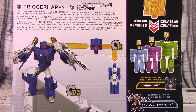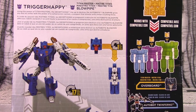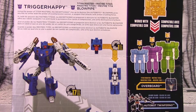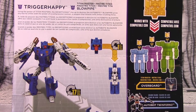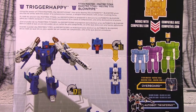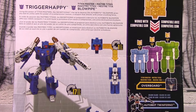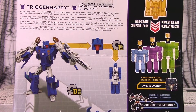The multicultural bio reads: Using the power of Titan Masters, the Decepticons rise up to destroy the Autobots. Blowpipe gives any bot he unites with the power of a compression cannon — a weapon that attacks with armor-crushing force. Once again they seem to want to profile the Titan Master head rather than the actual figure.